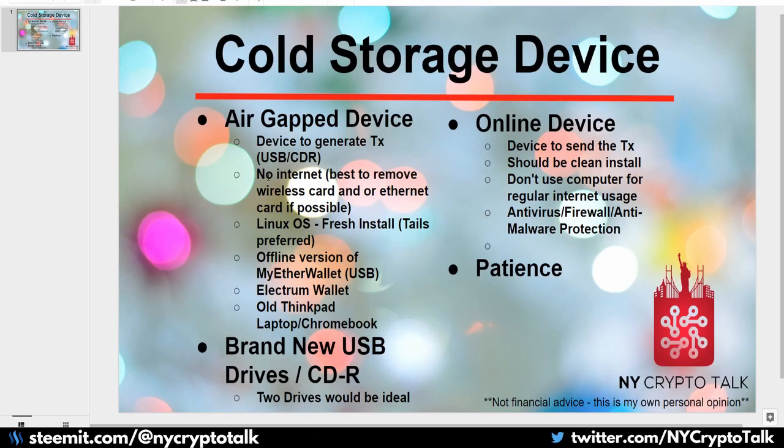Get brand new USB drives, and two drives would be ideal — you can encrypt your key store as well as your passwords on a secondary drive that never touches the online device, used only on your offline device. The online device will be what's used to send the transaction. That should also be a clean install. I would use Linux as your main online device for crypto exchanges because it is a lot more secure, with firewalls, antivirus, antispyware, and more host intrusion prevention systems built in compared to Mac and Windows.